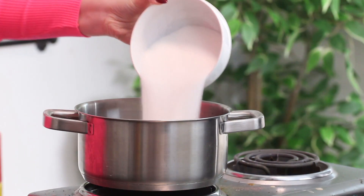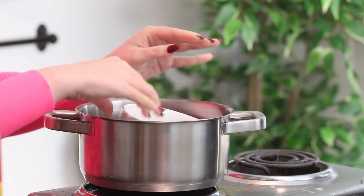It's late at night when I'm filming the intro, I'm sorry! But anyway, let's get started. First, you want to place a pot over medium heat and add some granulated sugar, water, and light corn syrup.